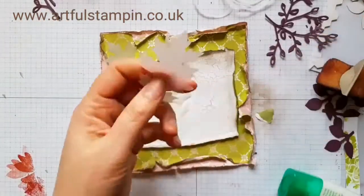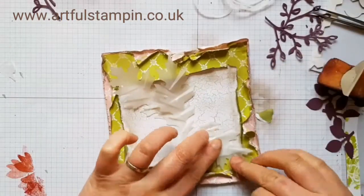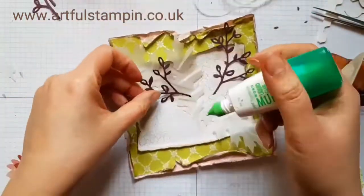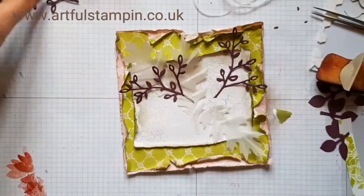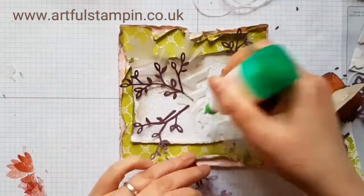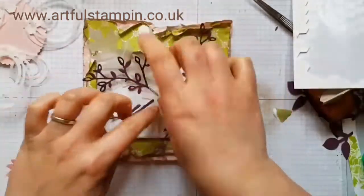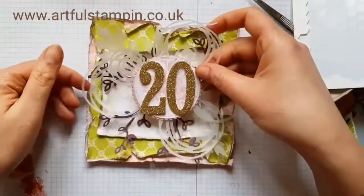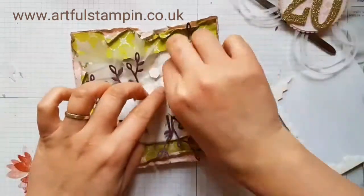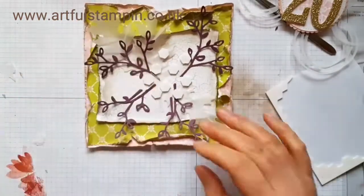Here I'm starting to assemble it all, just adding extra leaves. The oak leaf is probably my most used leaf from the Vintage Leaves dies collection. I do have the stamps but I probably use the dies more often. I'm adding more dimensionals because I don't want the card to fall apart — especially as it was going to be for someone's special birthday.